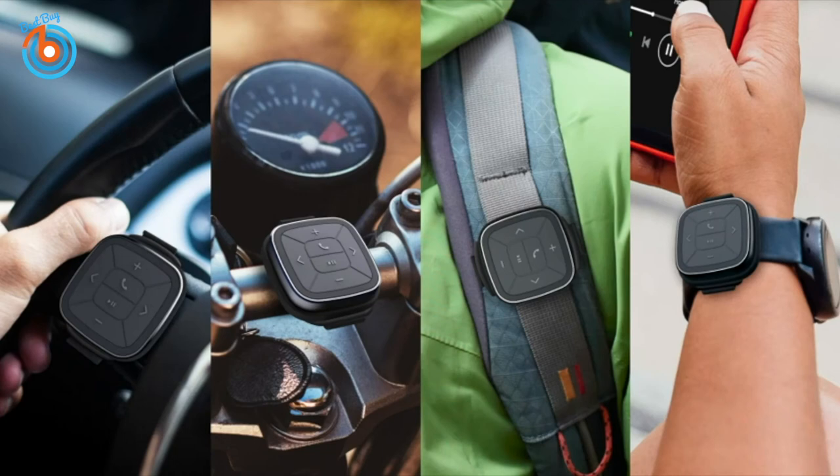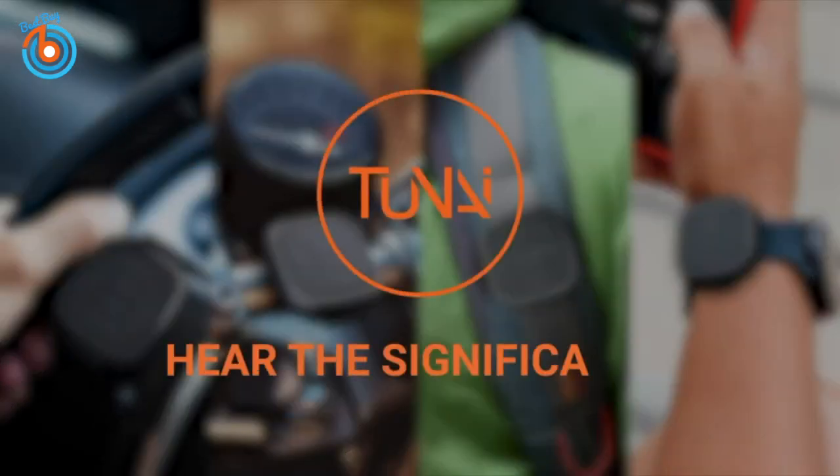This is for safety and convenience. This is the Tonight Button — tonight, hear the significance.